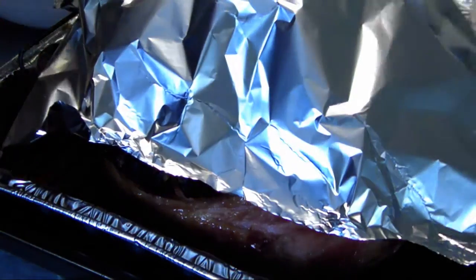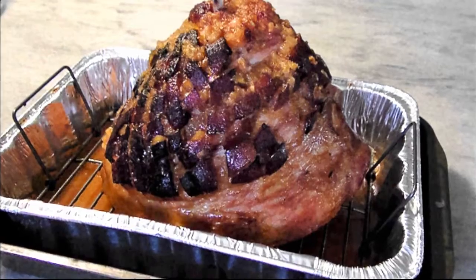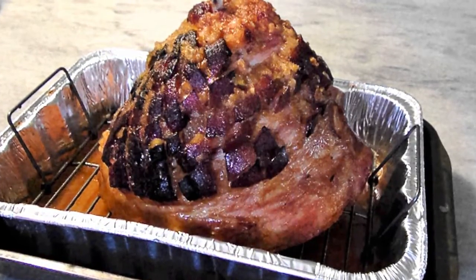If at any point it starts to get too dark, cover the ham with a tin foil tent to shield it from burning as it finishes. I typically let it rest for 20 minutes before carving.